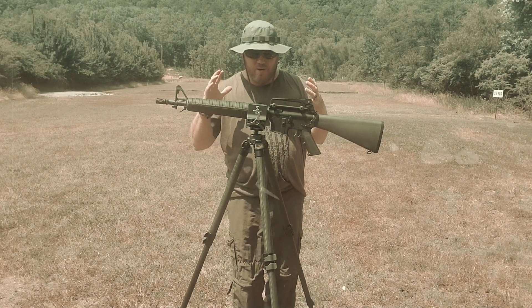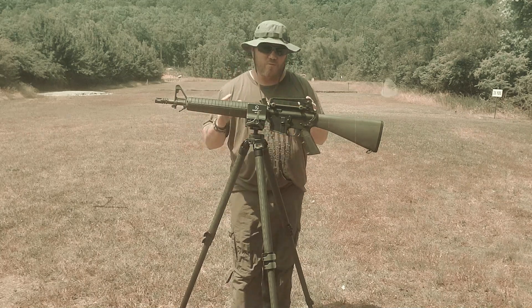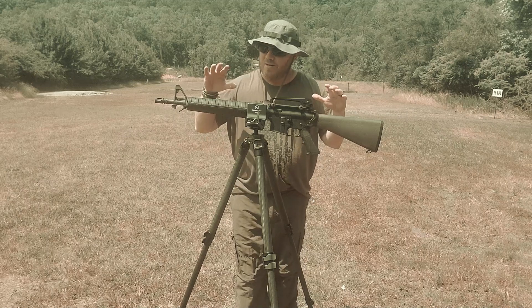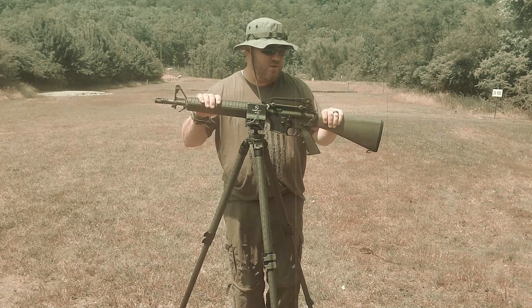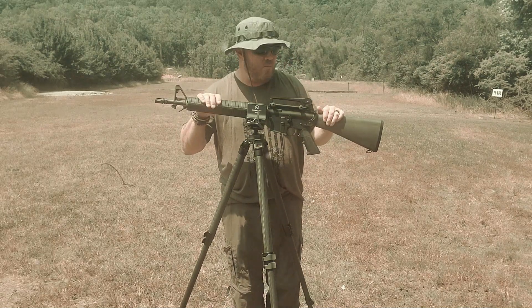All right guys, we are back at the range. A little dramatics there — having a little fun with the whole Vietnam era. We are here to talk about the Anderson Dissipator. This thing is awesome. So glad Anderson brought the Dissi back. This is an iconic weapon from the Vietnam War era.